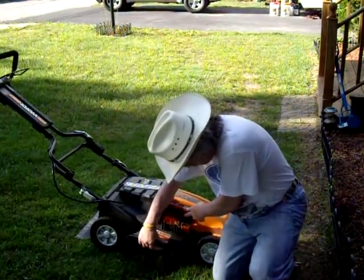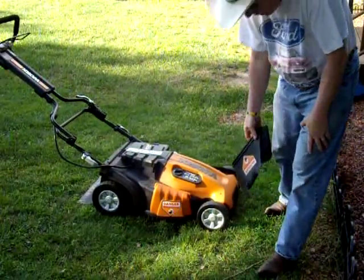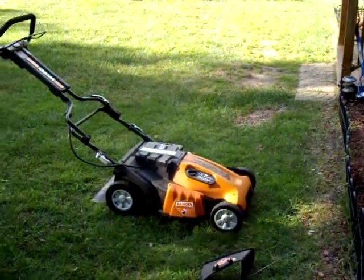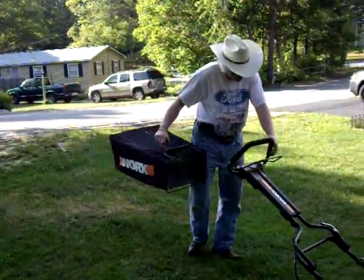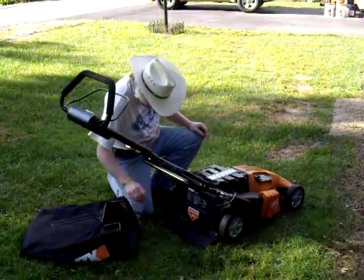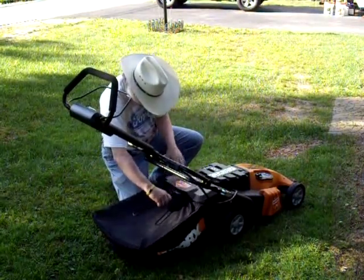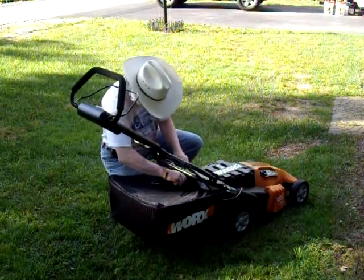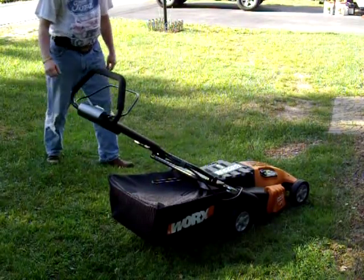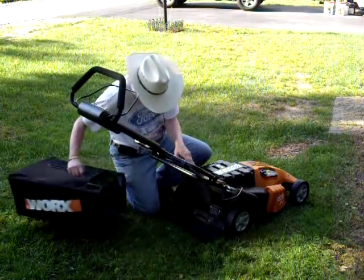Here's the chute here. You can take the chute off and close that down — now you can mulch your lawn. And if you want to bag your grass, there's your bag right here. Turn the back of the mower here — lift this up, get a place to hook the bag. There you go, now you're ready to bag. So you've got three ways to do it: you can mulch it, bag it, or you can just side chute.